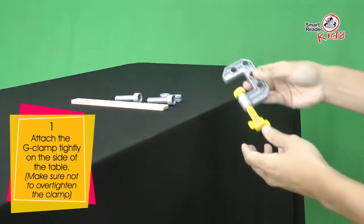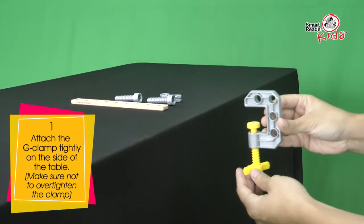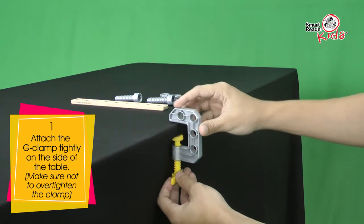Attach the G-clamp tightly on the side of the table. Make sure not to over-tighten the clamp.